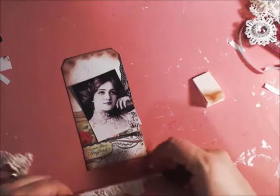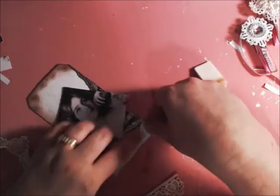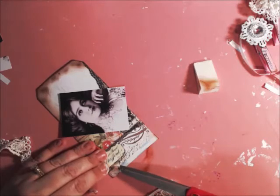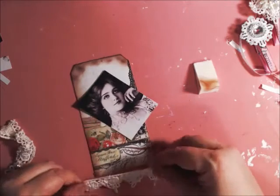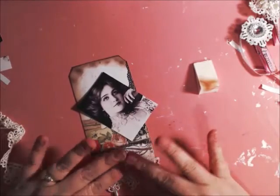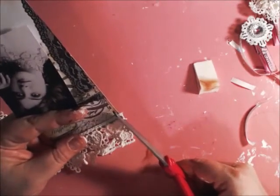I do want to add some lace at the bottom here, so I'm just going to use a piece of double-sided tape. These clothespins can be used to embellish mixed media project pads, altered clipboards — just tons and tons of different things. I think they're absolutely darlin'.